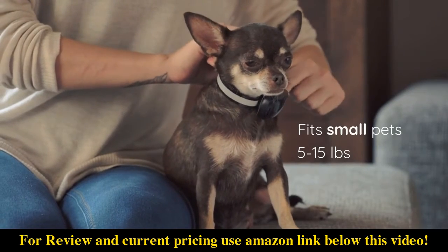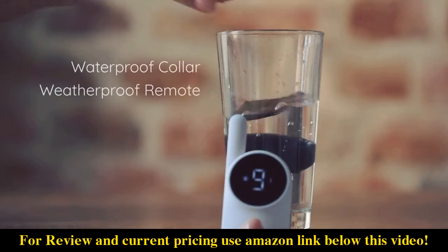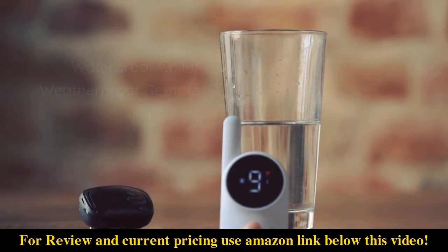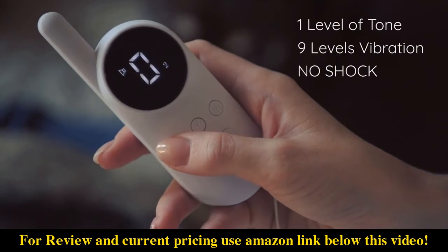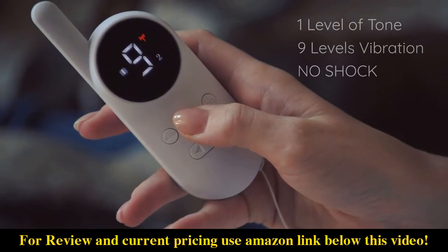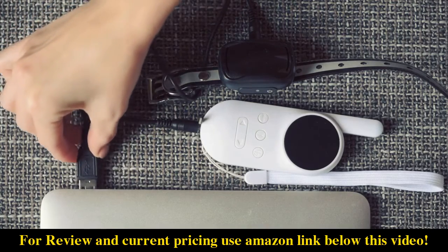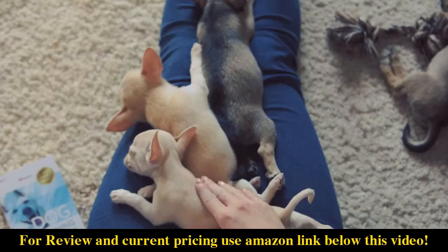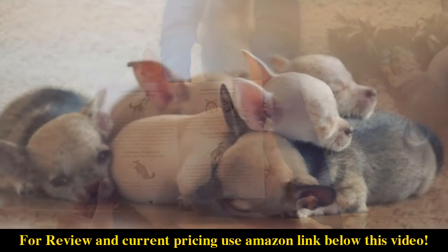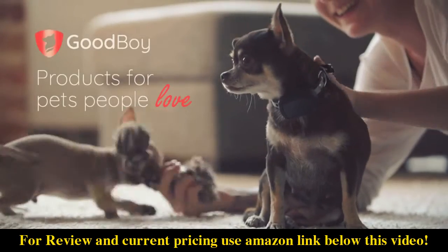The Goodboy Mini Remote Pet Training Collar is ideal for little dogs — it's light and comfy, and it's waterproof. The remote is easy: switching from sound to vibration mode is quick, and adjusting the level is as easy as 1, 2, 3. The remote has 2 channels so two dogs can learn together, and it's about the size of a phone so it's easy to carry around. The remote and receiver can be charged at the same time, and Goodboy even included a training book written by a professional dog trainer to help teach your dog.